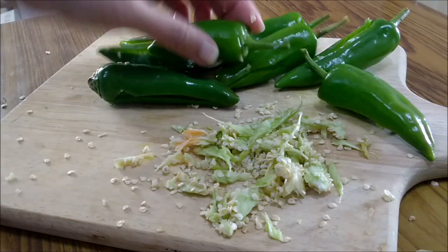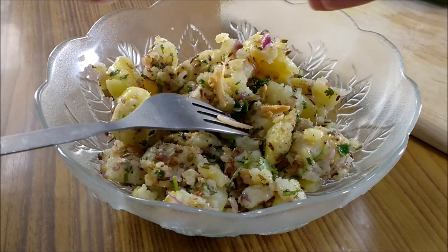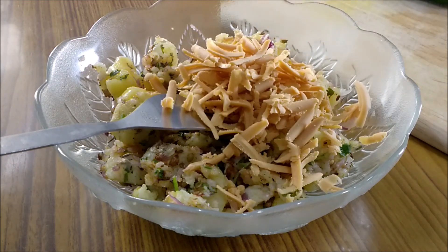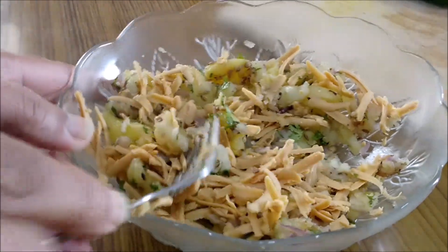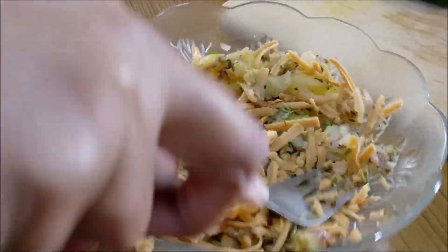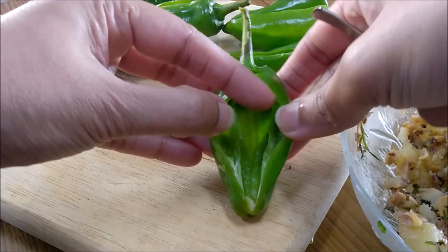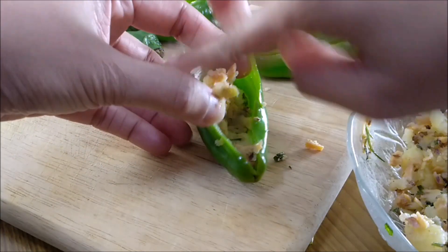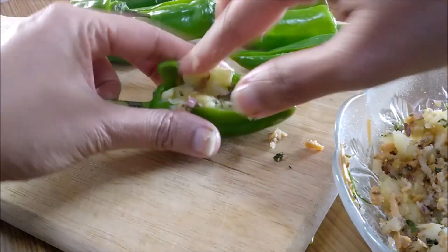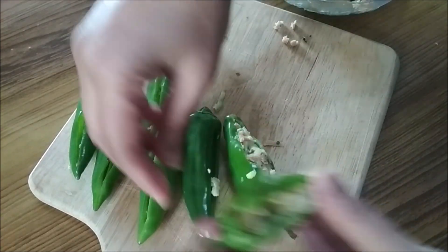Once they are all done, it's time to fill them up. Now that the filling has cooled down, add in some grated cheese. You could use any cheese that you have at home. Just mix it with the potato while mashing it up slightly. Time to fill in our peppers — be generous with the filling and press with your fingers to fit it in. Similarly, stuff the rest of them.